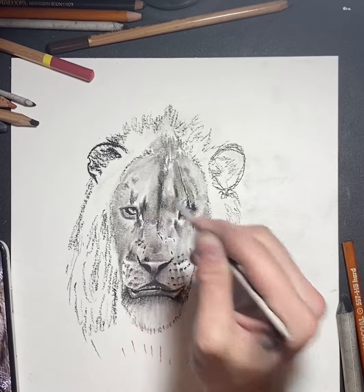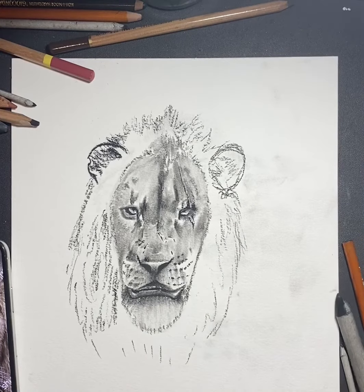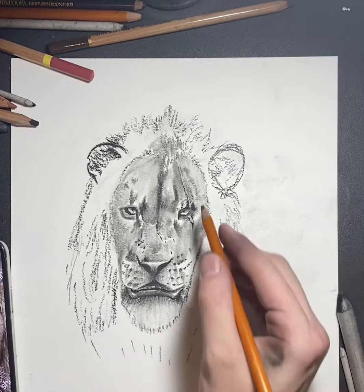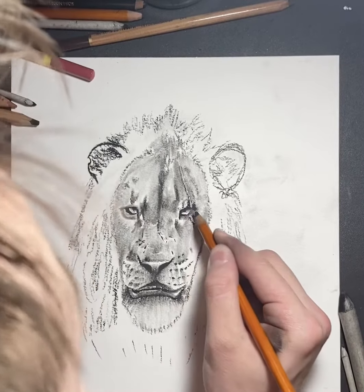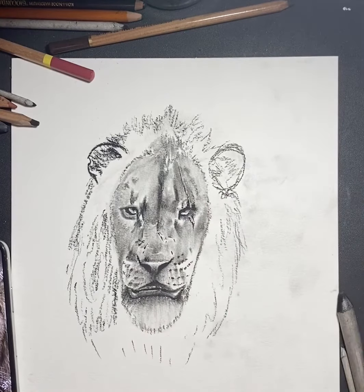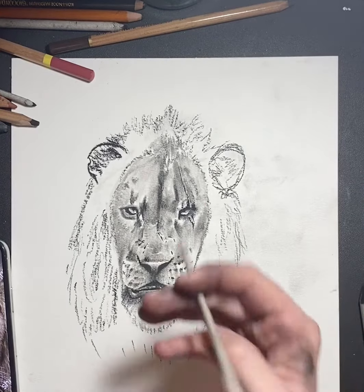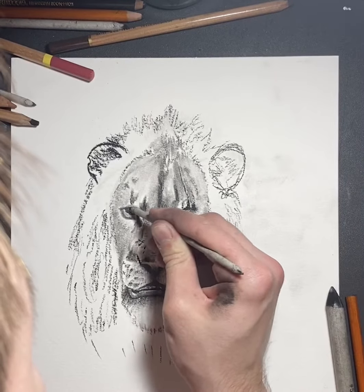He's got some white fur over here sticking out, which I'm going to highlight with the white charcoal later. See how I move my blender up and down a little bit to give the illusion of fur — it's not drawing the fur with the charcoal pencil, I'm actually drawing it in with my blender. The eyes are, in my opinion, one of the most important parts to any animal drawing because this is what's really going to give life to your image. I always shade the top of the eye because there's going to be a shadow from the brow onto the eye — always shade the top and get as much contrast in there as you can.